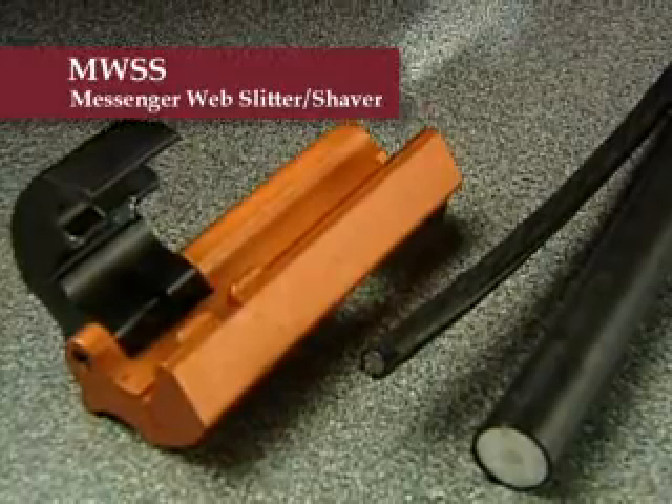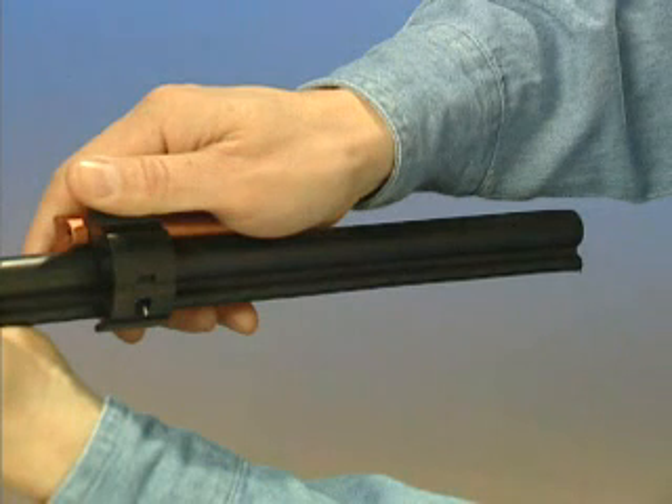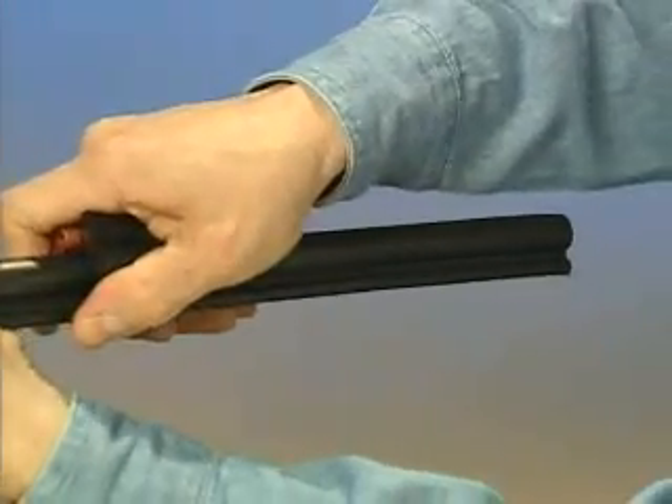To operate the tool, place it onto the cable ensuring the coaxial cable is inside the tool. Position the blade in the web material and with firm thumb pressure on the blade shield.